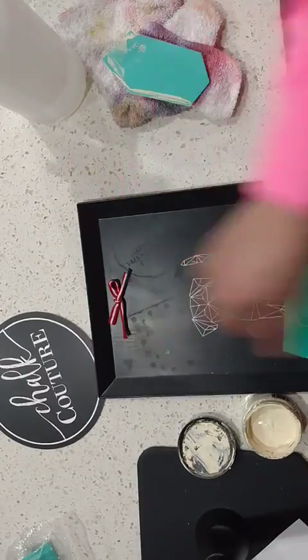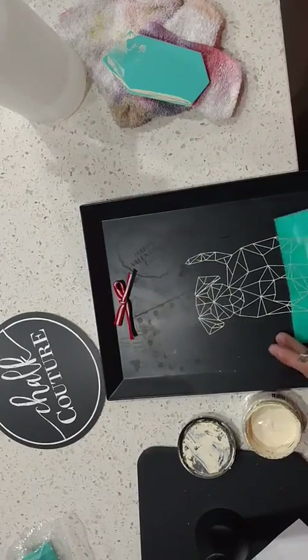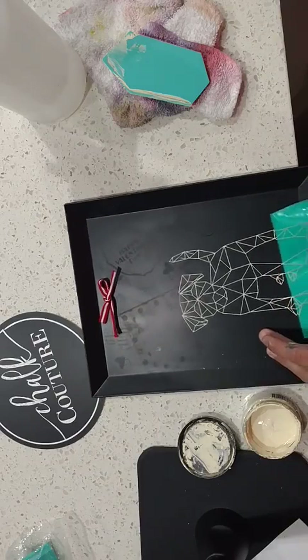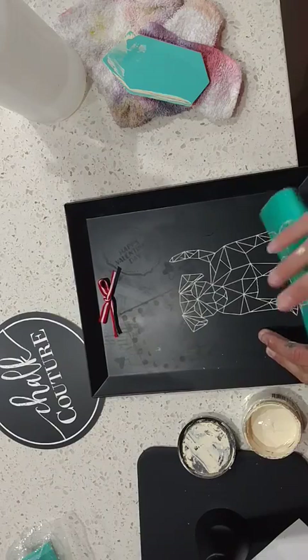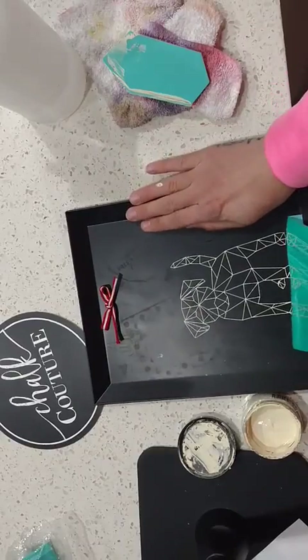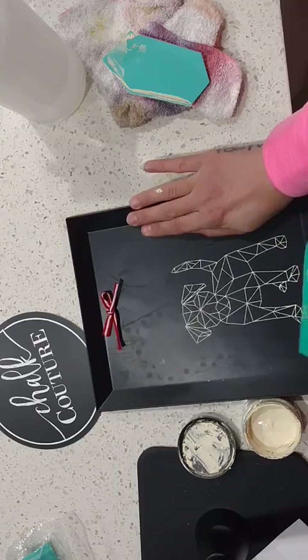I just smudged it because it's not dry yet. It doesn't take long for these little tiny lines to dry, but with clammy fingers trying to pull this transfer off, I messed it up.